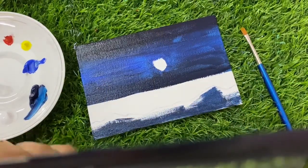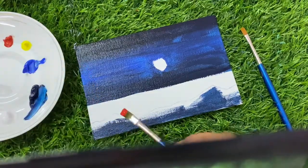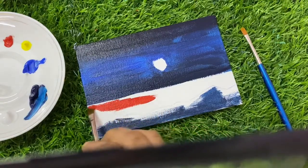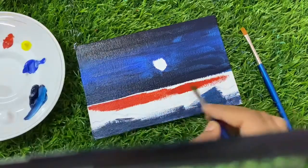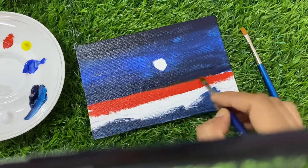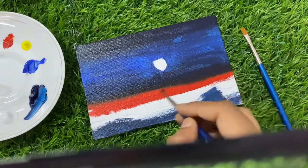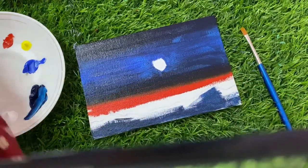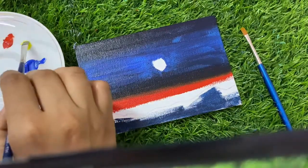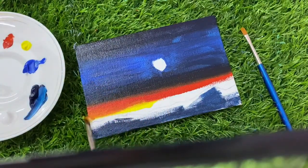For this area I will use the same brush and the colors will be Scarlet Lake, Lemon Yellow, and White. I will apply Scarlet Lake first. If some color gets merged with the upper area, no need to worry. I have let a little merge with the upper area. Now we will work at speed because we don't want this color to dry. Now I have put a little Lemon Yellow.